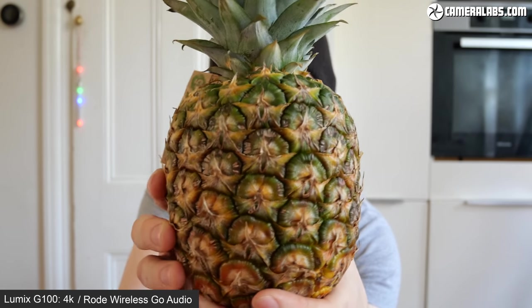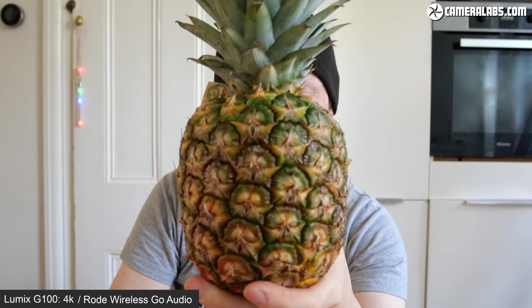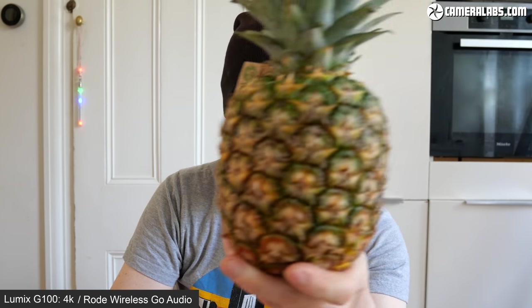Not all vlogging involves filming yourself in the field. Some vloggers prefer to sit at a desk and show objects they're talking about. I'm going to see how the G100 performs with a series of progressively smaller and more challenging objects to focus on. First, a pineapple. If I move it to the side so my face is revealed, the G100 will probably refocus on me with face detection. You may prefer it to remain focused on the closest subject regardless — in which case, you might like the Sony ZV-1's product showcase mode, which prioritises anything closer even if you're still in the frame.